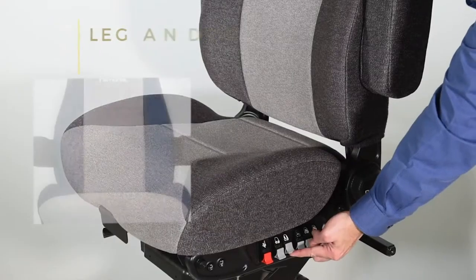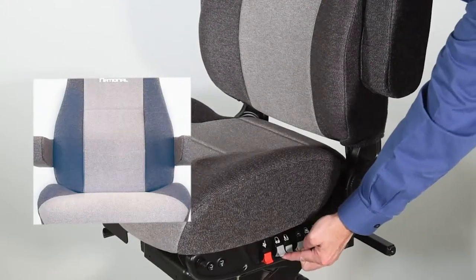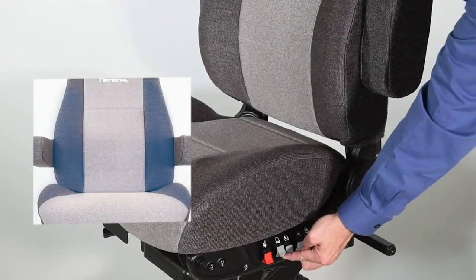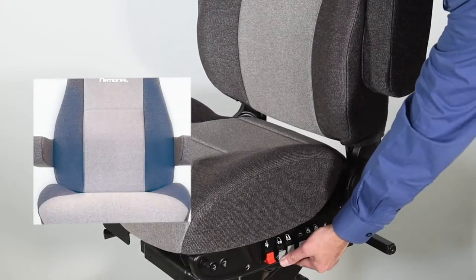To adjust the leg and back bolsters, locate the air valves to the right or left of the seat. To increase the level of support, pull up on the valve to inflate. To reduce, press down to deflate.